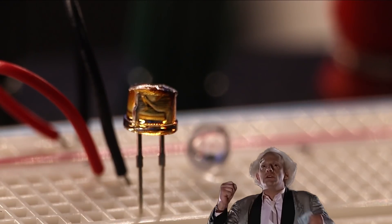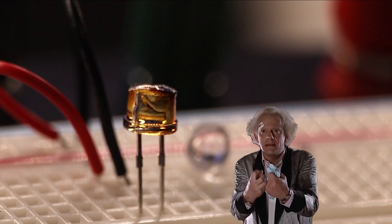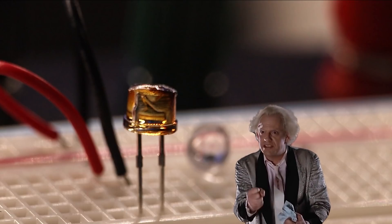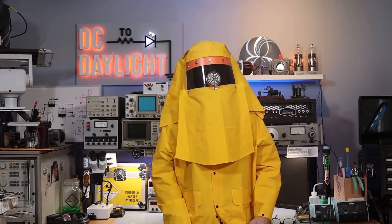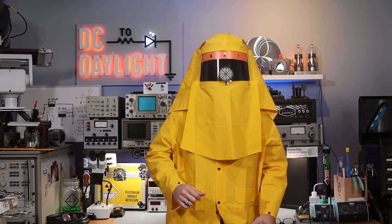Great Scott, if we could somehow harness this light, channel it into the flux capacitor. Hi, I'm Derek and this is D-Scene in Daylight where we explore the time circuits of electronics. It's really hot in here. How does Michael J. Fox do it?